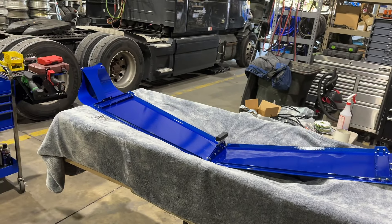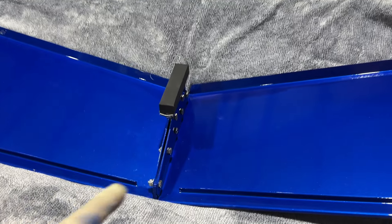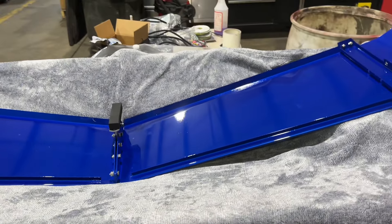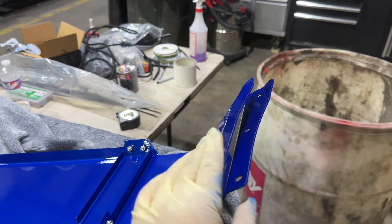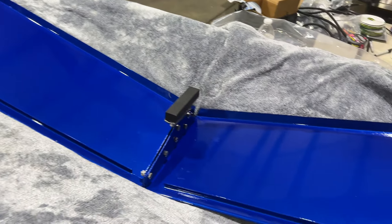We got it all put together. Put the brackets all on, got this piece in the middle that's going to press up against the windshield. Got this nice blanket underneath it to protect it from scratches. We're going to have to go and put it up onto the truck. Make little permanent marker marks where we've got to drill. And we're going to put it on today, hopefully.